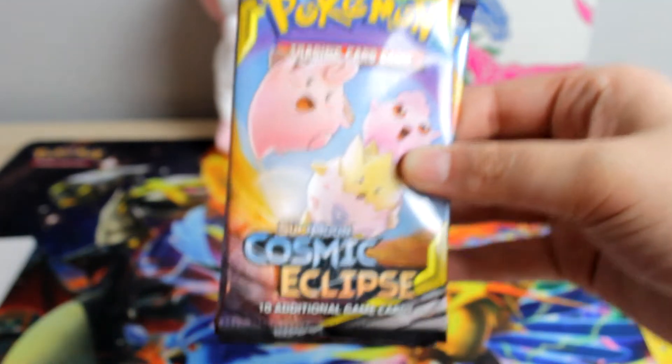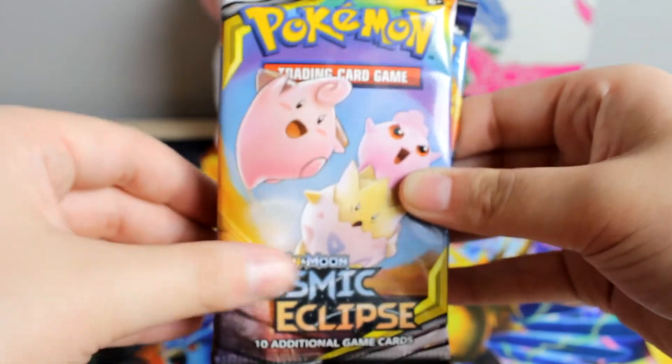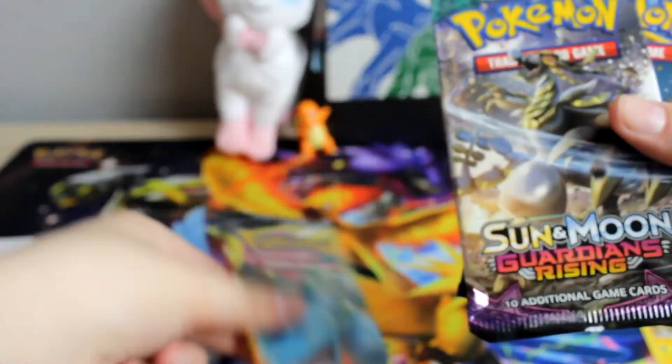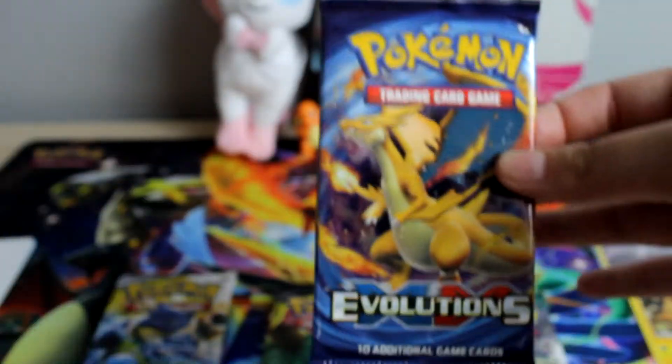Let's set that on the ground. So of course it does come with some packs — we got five packs. We have one, two Cosmic Eclipse, a Team Up pack, Guardians Rising, and then Evolutions. Very nice.